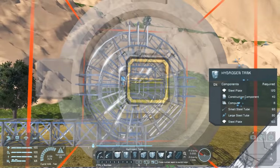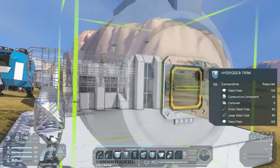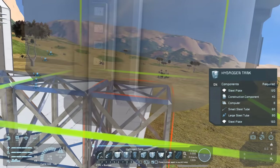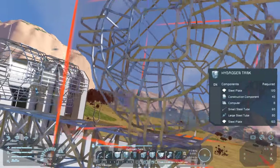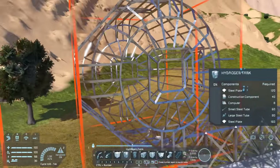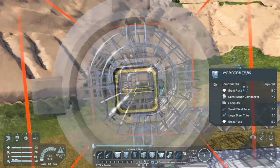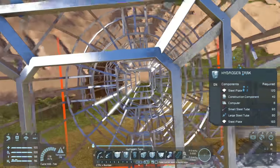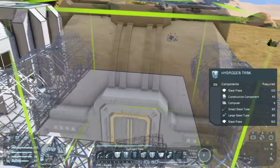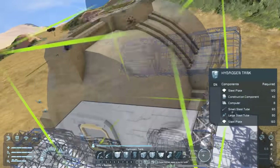The largest blocks on this ship are going to be the hydrogen tanks - these are three by three by three cubes and we're going to need a lot of them. We'll build two rows of three each, extending from directly above where the two landing gears are. The idea is that those landing gears are going to support the weight of the tanks, and imagining that Space Engineers has some degree of structural integrity helps with my survival ship designs. With how big these are and placing three in a row on each side, you can get an idea of how the ship is going to take shape.